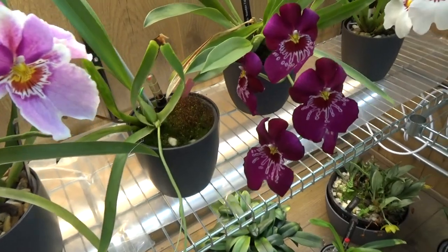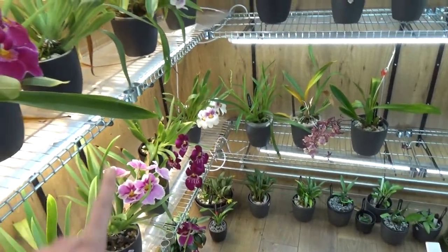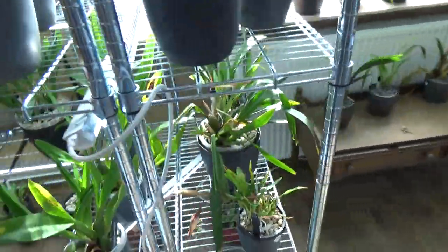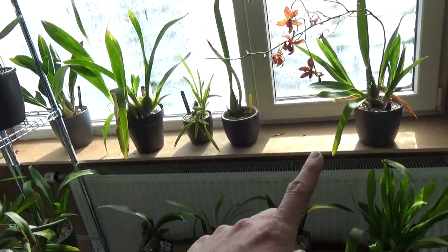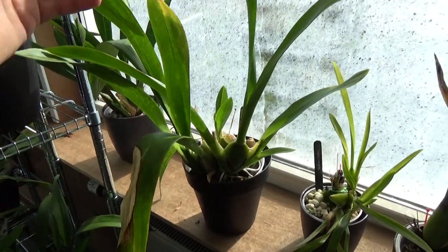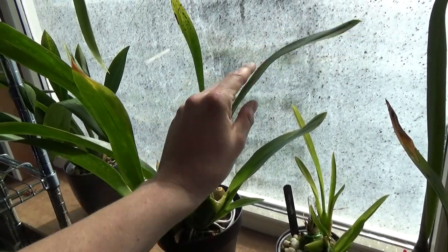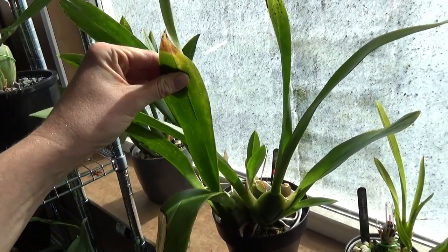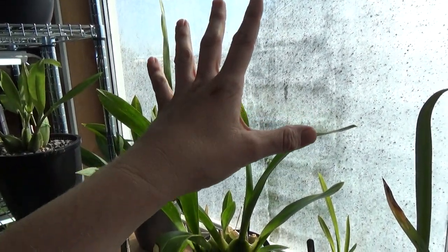These miltoniopsis are so beautiful — my absolute favorites. In here I have miltoniopsis, odontoglossum types, maxillarias — basically the ones I consider cooler growers or more shady ones, as I see on other channels. I try to go by experience — I put some in a brighter section, like certain ones that like a little bit more light. I always feel the leaves and these feel nice and cool even with a lot of light on them. This area is more on the cool side than the warm side.